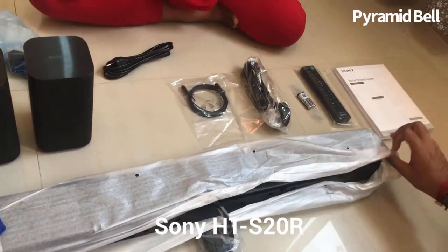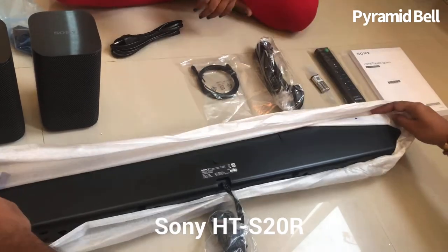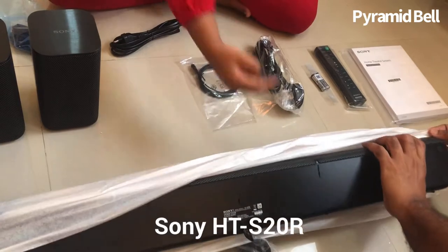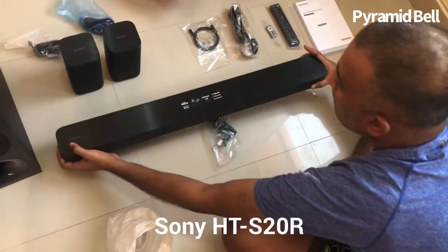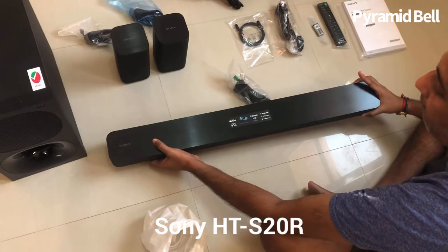It is the best moment, and this moment I am going to share with you. Wow — I am opening the unbelievable sound bar. Here you can see three speakers displayed: left, right, and the middle one.